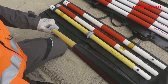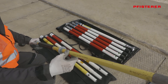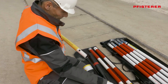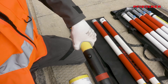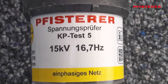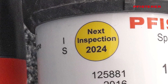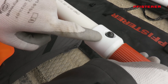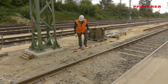Let's start with the voltage detector. The contact electrode is screwed on and then the insulating rod is plugged together piece by piece. If the voltage detector is damaged or dirty, it must not be used. Additionally, the mains voltage and mains frequency must be matched to the application, and the date of the next maintenance inspection must be checked. When plugging the rods together, make sure that the locking is correct. Only if everything is in order, the voltage detector can be put down on the track bed for further use.